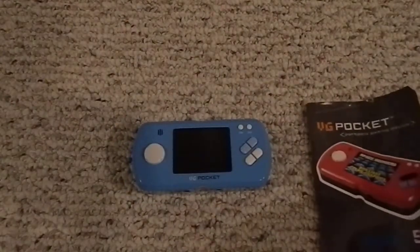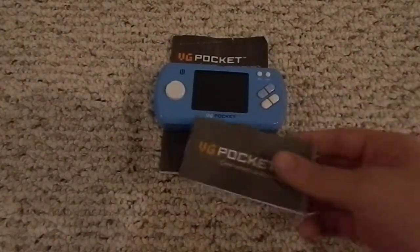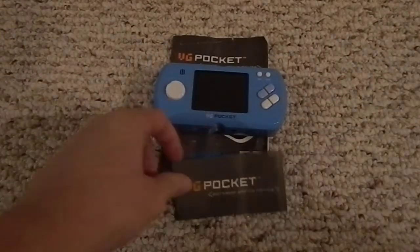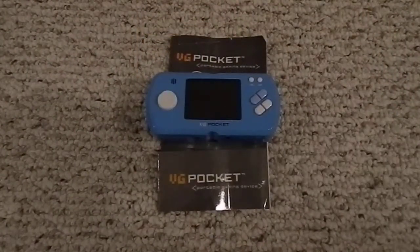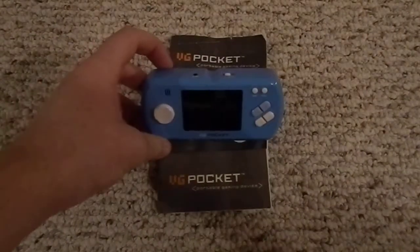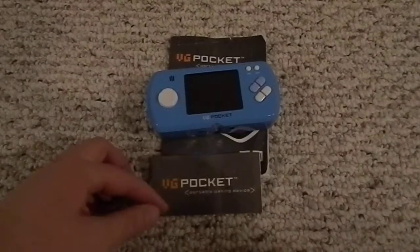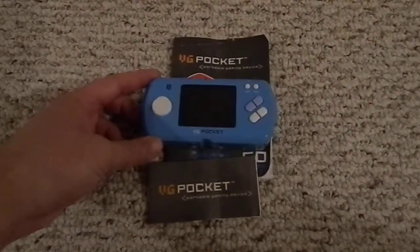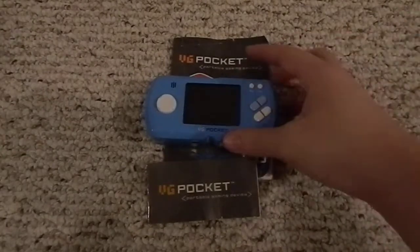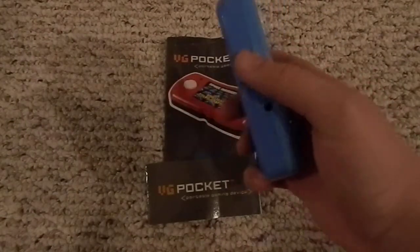After saying all that bad stuff about it, you might be asking why I got it. I knew this was horrible just from watching other videos and reading so much about it online, so I thought I'd search and see how cheap I could get one just to see how bad it is for myself. I found it on Craigslist for $10. I'm assuming these were probably around 50 bucks new — I would never pay more than $10 for it. If you see it for $10 you might want to get it just to laugh at it in person.